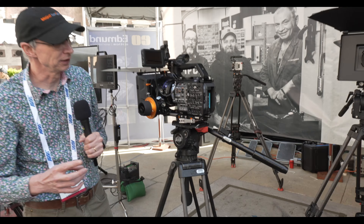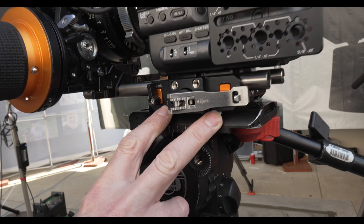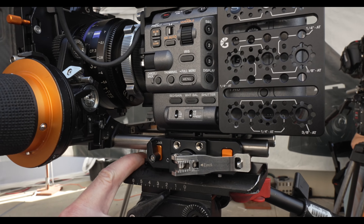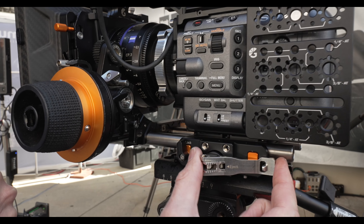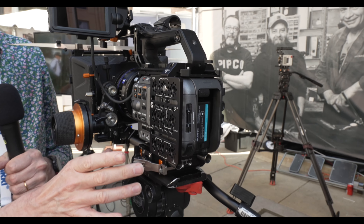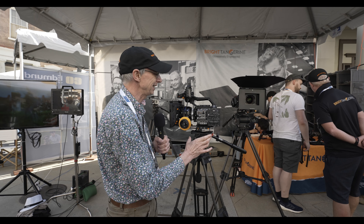It's all from Bright Tangerine and we have several key parts. One is the base plate here — this is the left field base plate and it fits on a standard ARRI dovetail. So it's incredibly secure; you have this really high tension clamping mechanism that makes sure there's no play in the base plate, and because it's a dovetail you can slide the camera forwards and backwards to balance it really easily.